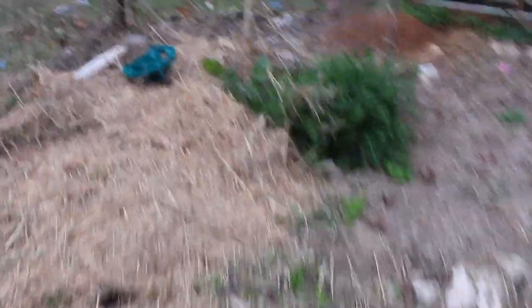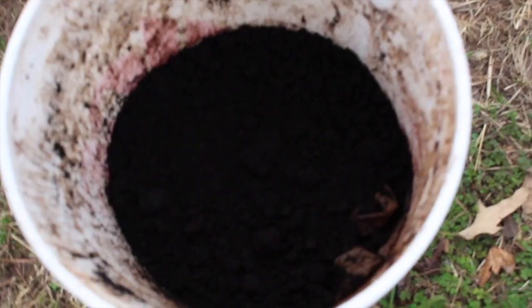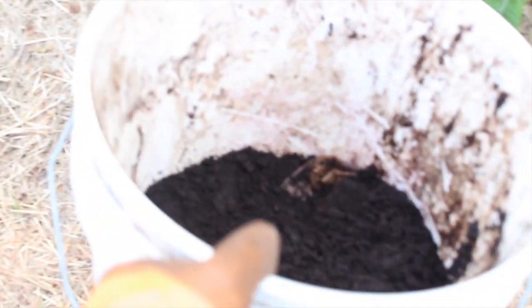The dog just ran off with my glove - if I chase her she'll just run. Here is this week's coffee grounds. Sometimes when we're really busy my husband doesn't have time to go dump them in the bucket. I usually like to scatter them everywhere so it's not all in one spot. Last time I put some on the blueberries and blackberries - blueberries especially love coffee grounds.